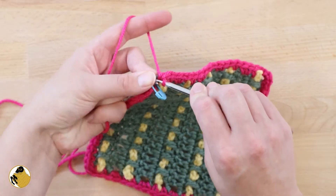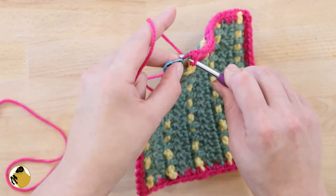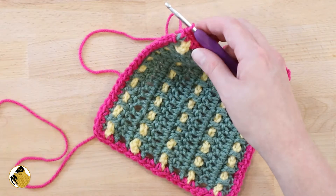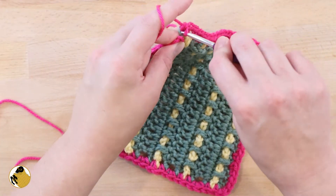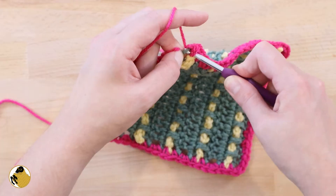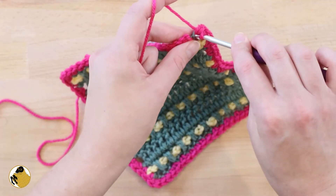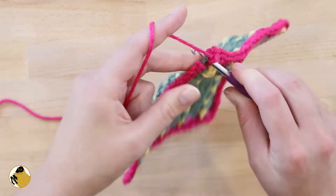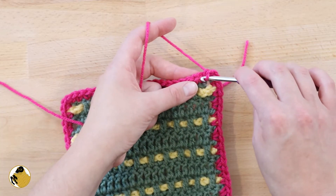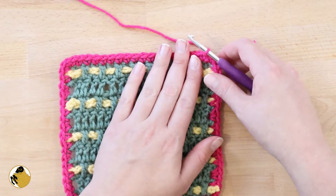We're at our last stitch marker now. This is a little snug because I'm actually working into the top of a chain-three double crochet, so it's going to be easier to take out the stitch marker here. Now I'm going to join the end to the beginning round with a slip stitch.